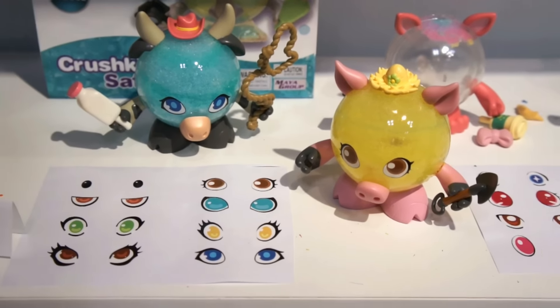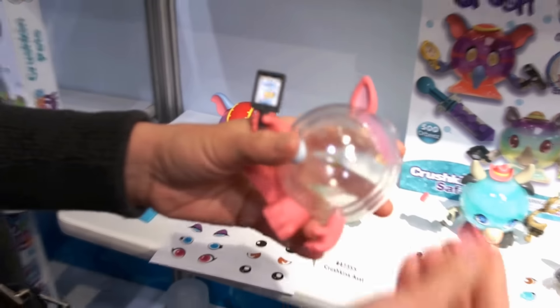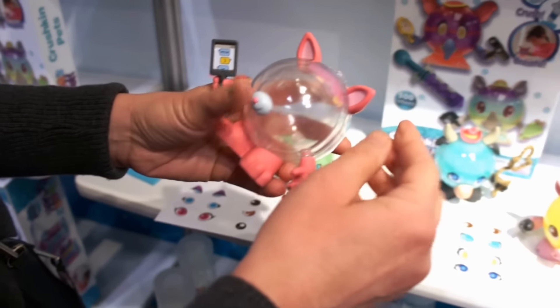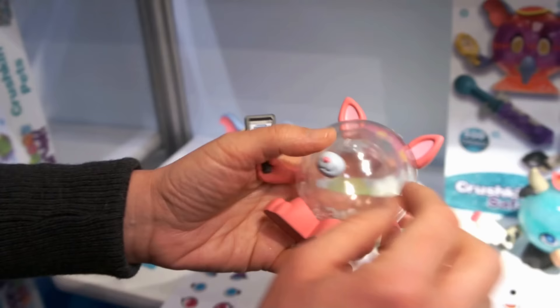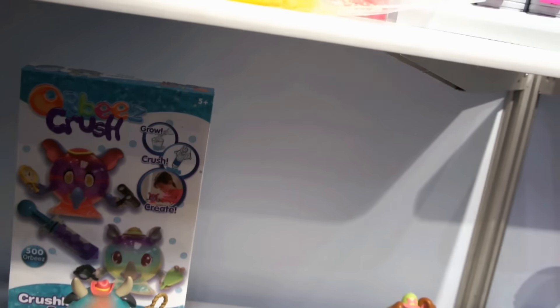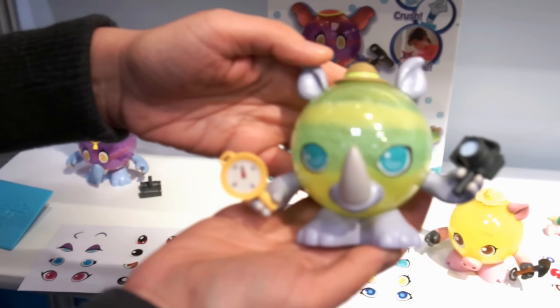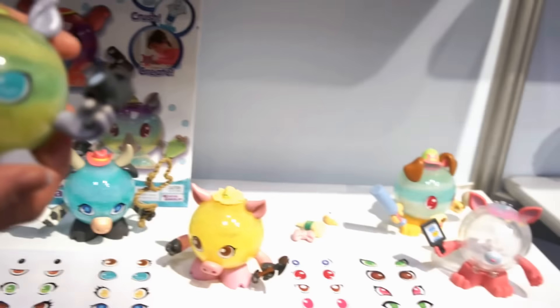The Sweet Treats Crushkins pets are an awesome thing as well. It's customizable — it's like Mr. Potato Head — you mix and match the eyes, and then you inject the Orbeez Crush material inside and make your own little Crushkin pet. You can do it with different layers, which makes it really fun.